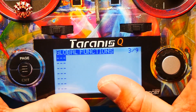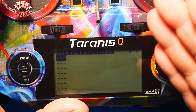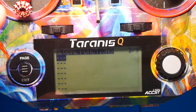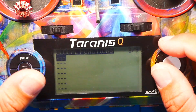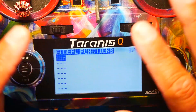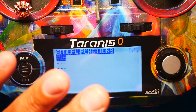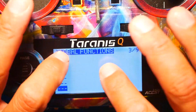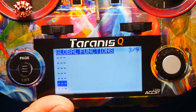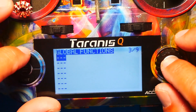You guys have probably set up volume before, and you've probably set it up inside of a model. When you set something up inside of a model, it is only going to be true for that model. Setting it up here inside of global functions will make it true for the entire remote — no matter what's going on, no matter what you're doing, no matter how many models you have. If you delete a model or create a model, you're going to always have this. You only get nine global functions, but this one is very important.